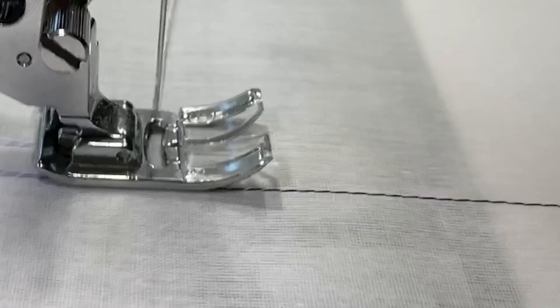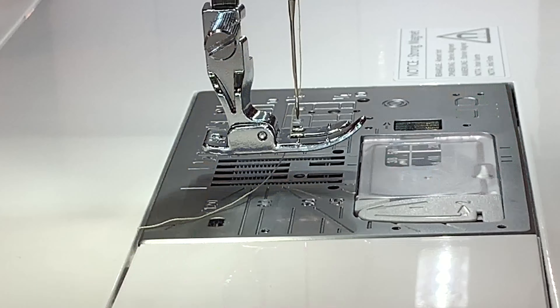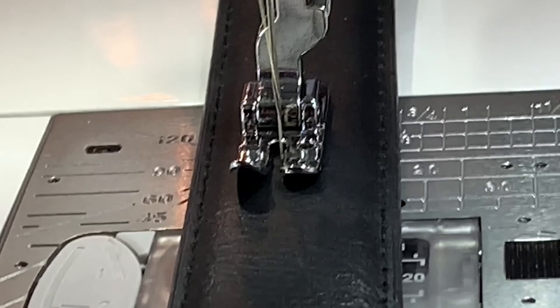But also the power — this machine can go through the thickest materials, like you see here with this leather belt. Now here's a secret: I'm only using a size 80/12 universal needle; I would recommend a leather needle. But the power is so consistent it can go through this without any hesitation.